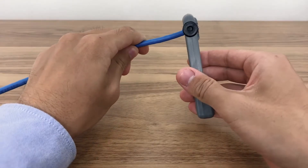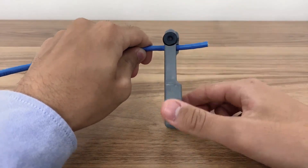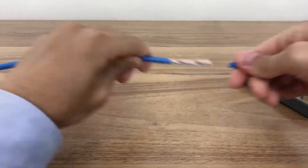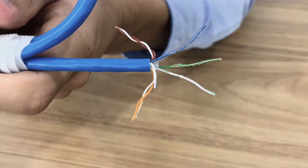Place the cable stripper along the plastic cover. Adjust the blade length using the knob so it only cuts into the cover. Spin the stripper, remove and pull off the PVC. If any wires are damaged, adjust the blade length and retry.